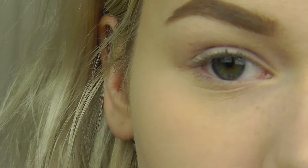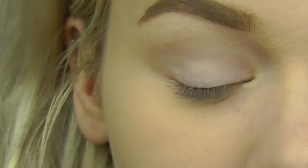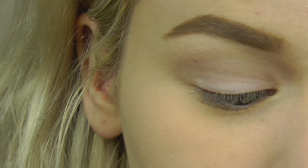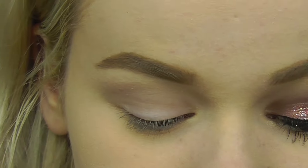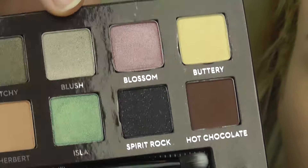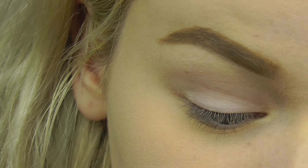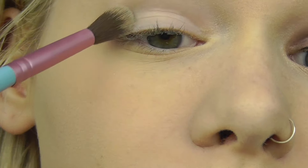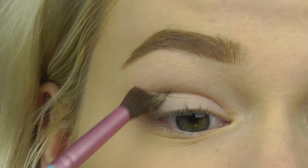I already primed my eyes using the Urban Decay Primer Potion, and for my first eyeshadow I'm going to be taking from the Anastasia Self-Made palette — I'm going to take the color called Blush and put that all through my crease and into the inner crease as well. I'm just really getting that in there.